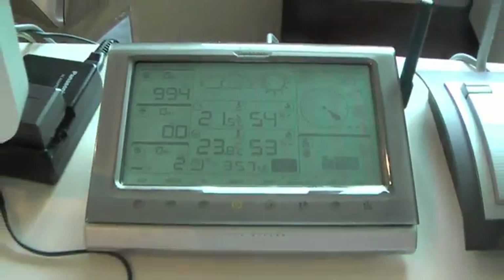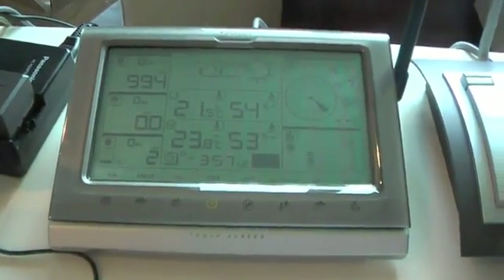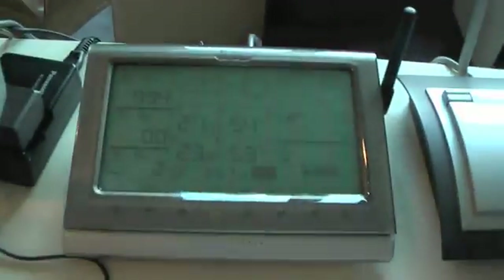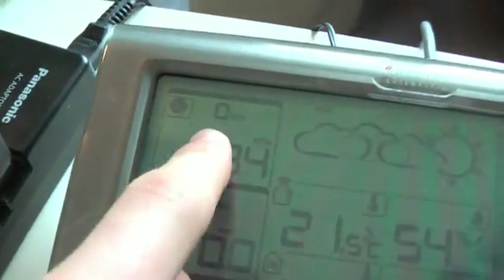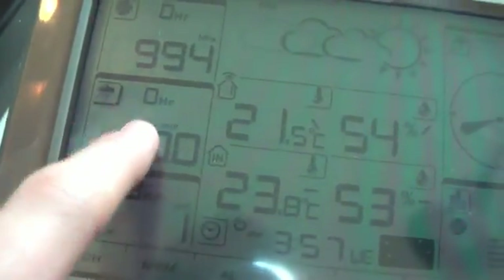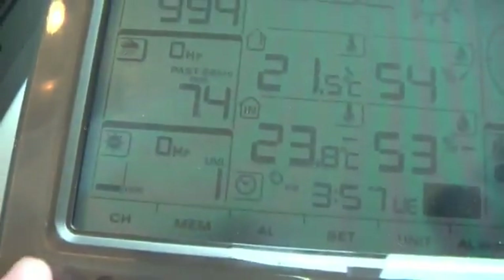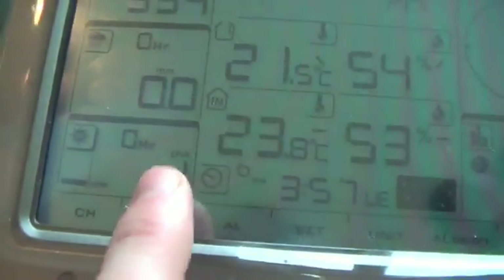Here's the base station. It's a touch screen display, and you can power it by batteries or by using the transformer. It's wireless — you can see the aerial to the sensors at the side. We have pressure up here in hectopascals, and you can change the units. There's no rainfall at the moment, although there was 7.4 millimeters over the past 24 hours.